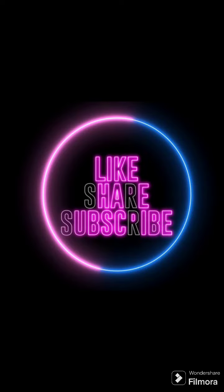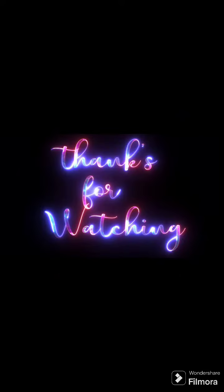If you like the video, please like, comment, and subscribe to my channel. See you — thank you!